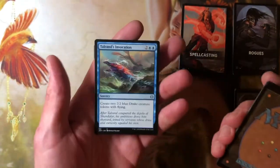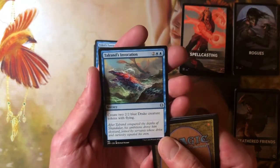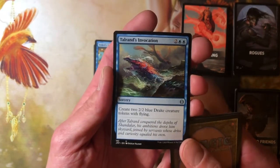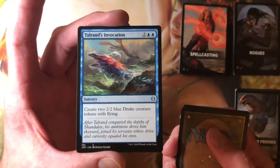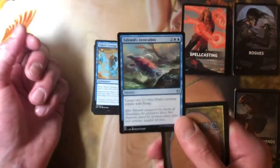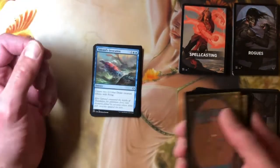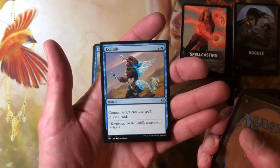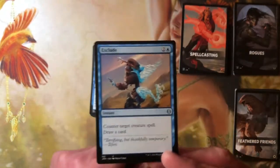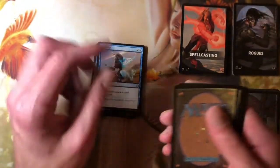Teferi's Tutelage. Talrand's Invocation — reprint from not too long ago, create two blue Drake creature tokens with flying. Unfortunately, you're starting kids out playing this new set and you've got cards in it that make tokens. That's not confusing at all if you've played Magic forever, but it is to someone who just opened this sucker up. What the heck's a token? There's no game instructions in here. Exclude — two and a blue, counter target creature spell and draw a card.